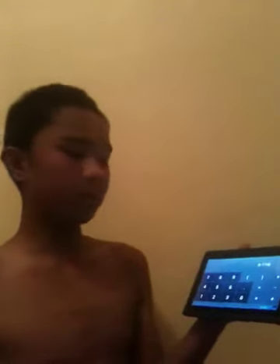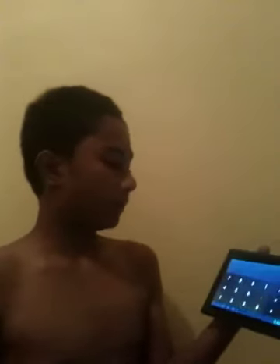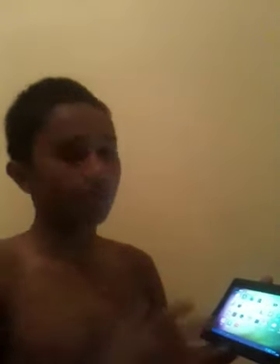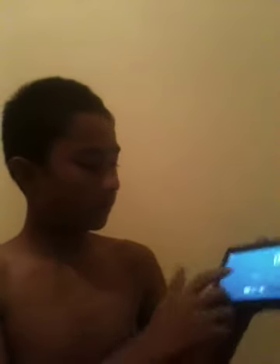We have the calculator, which has been updated. We also have the clock, camera, calendar, gallery for all your photos and videos, and Google Sound Recorder. When you press the sound recorder, it records your speech. You press the circle to play back your recorded sound.